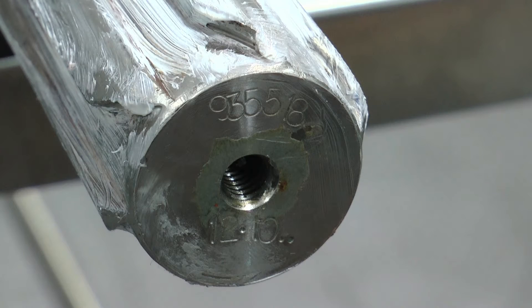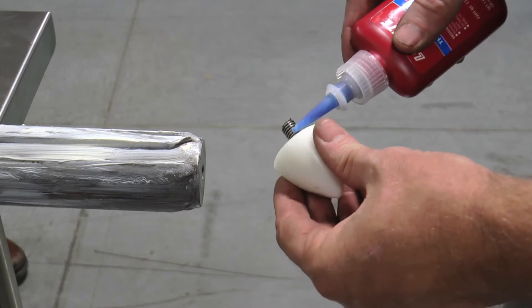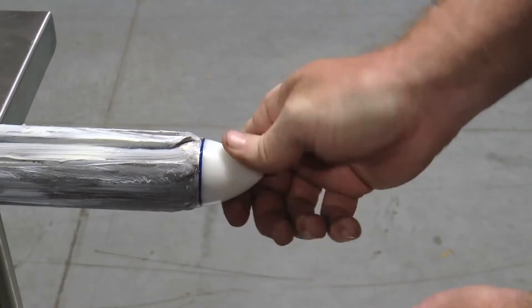Notice the SPX Flow part number is stamped on the end of the mutator shaft for easy identification. After removing the bullet, apply Loctite 243 to the bullet threads and then screw it back into the internal thread on the drive end of the mutator shaft.